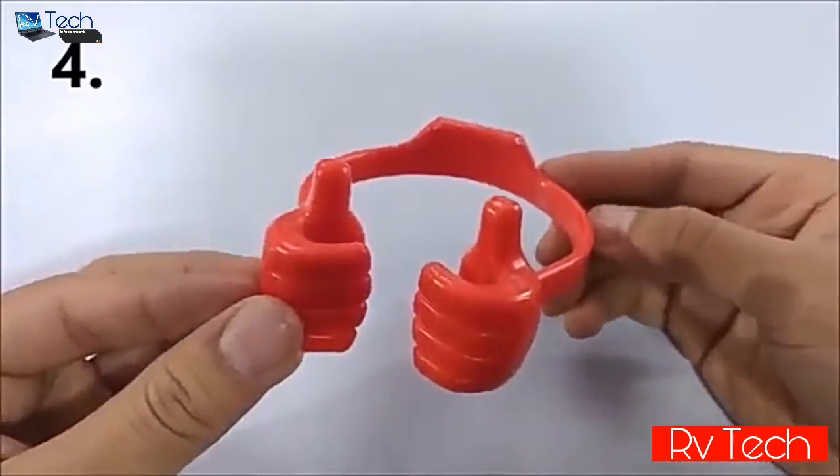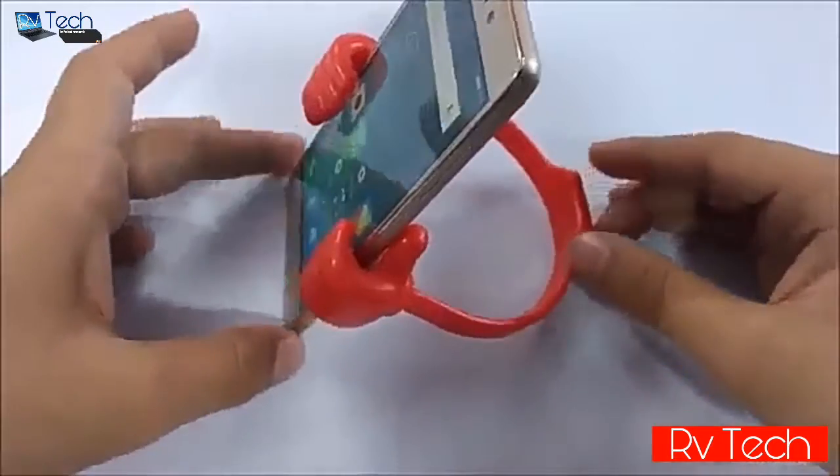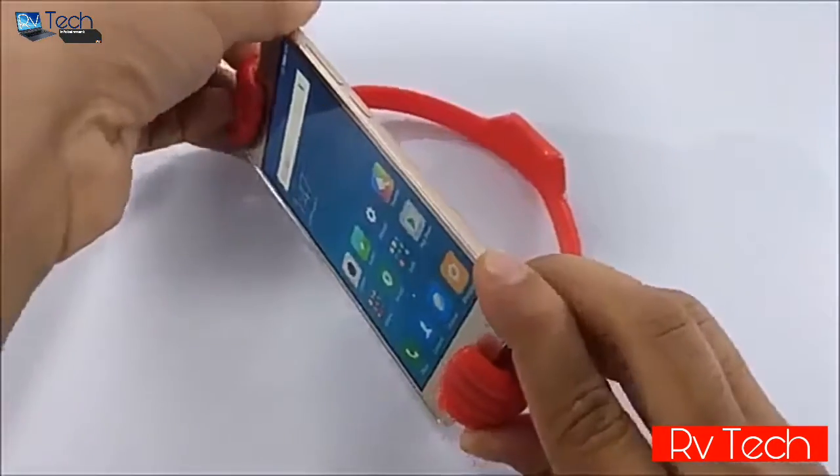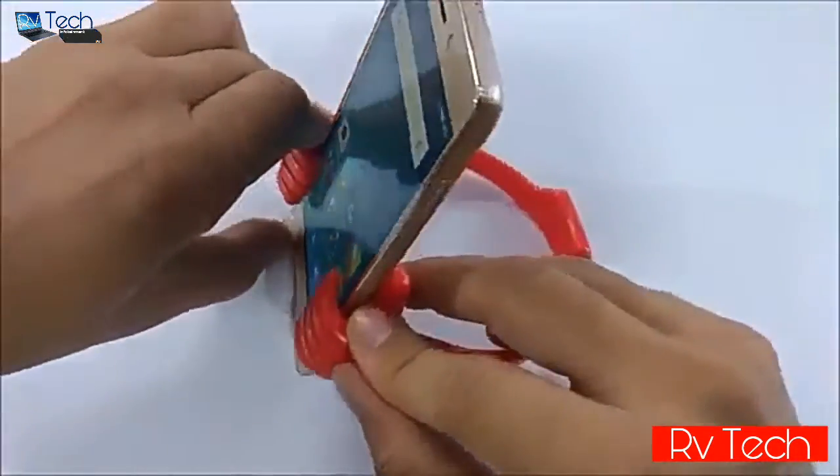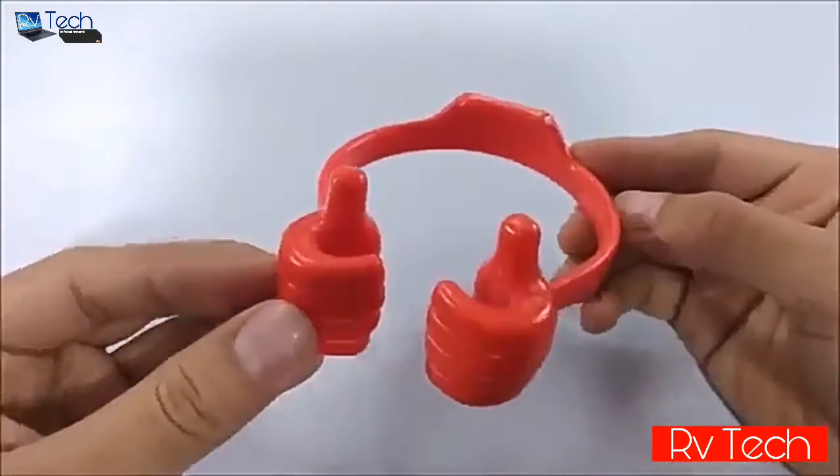At number four we have this thumb mobile stand, and it's a great mobile stand for its price. It can hold your smartphone vertically as well as horizontally, and you can also adjust its angle. Overall it's a great mobile stand for its price.